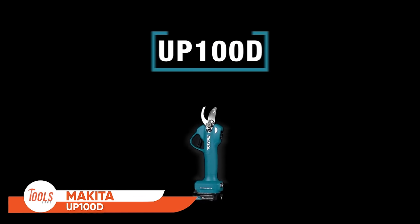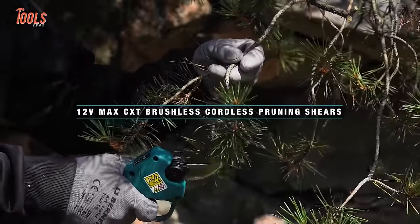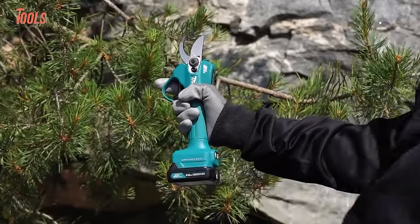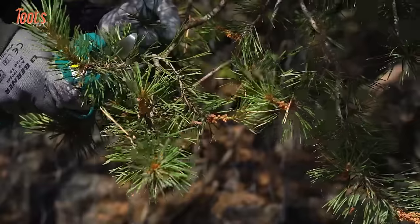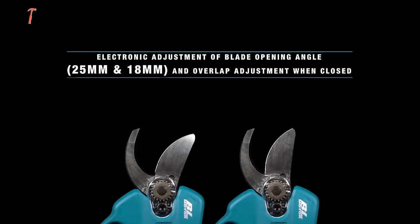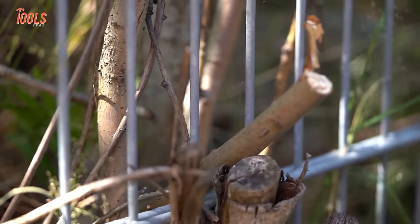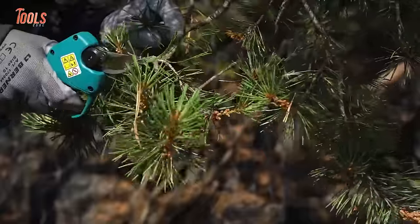The Makita UP100DCXT Pruning Shear is a game-changer for gardeners and landscapers, combining convenience with cutting-edge technology for efficient pruning. It provides freedom of movement without the constraints of cords, ensuring easy maneuverability around the garden. Equipped with a brushless motor, the pruning shear offers increased efficiency and longer tool life, making it a reliable choice for prolonged use. Its ergonomic design, coupled with a lightweight build, reduces user fatigue. The shear's sharp blades and powerful motor enable clean and precise cuts on branches, promoting plant health. Incorporating safety measures such as a lock-off button and a blade guard, it's suitable for various pruning tasks from delicate flower trimming to small branches.